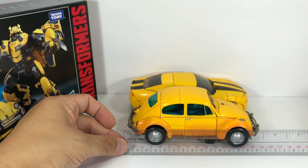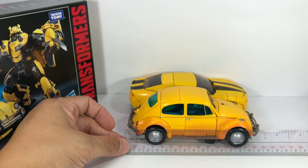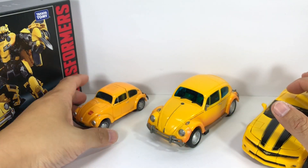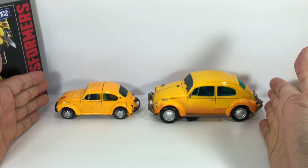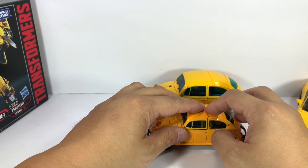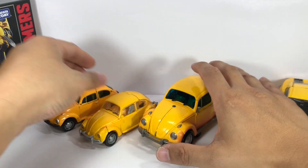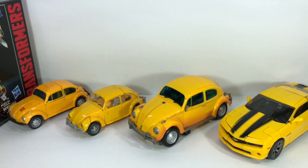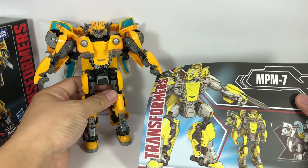I thought he would be much smaller in alt mode. The Masterpiece G1 version Beetle is obviously smaller because it's in scale with the other Masterpiece figures. Here is the Studio Series Bumblebee for comparison. Very nice indeed.